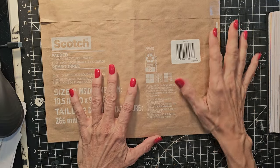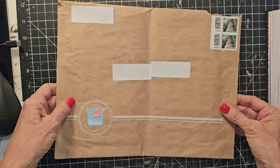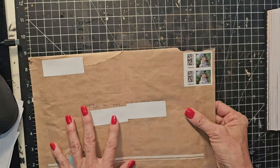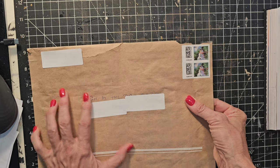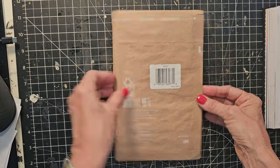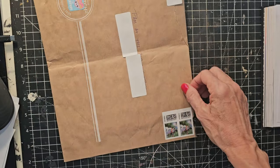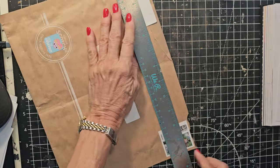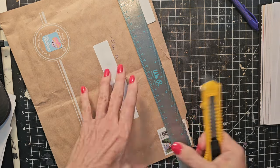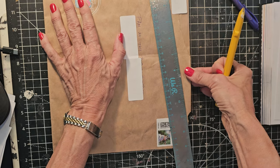Hey everybody, this is Pam at the Paper Outpost, and today we are making a journal cover from one of these mailers that you might get in the mail. Sometimes we get them from Amazon or other senders. This one is a little bigger than nine inches — about nine and a quarter by twelve — so basically nine by twelve. I can make it exactly nine by twelve, and there's a little tear here anyway, so I'll just take off that quarter of an inch.